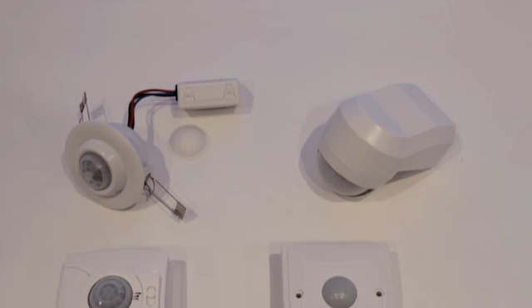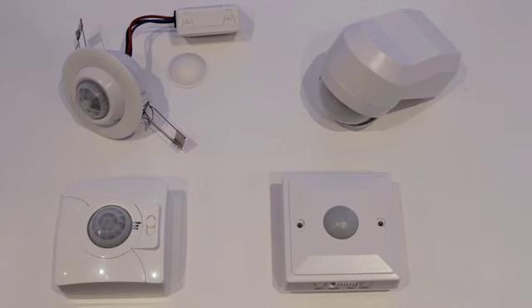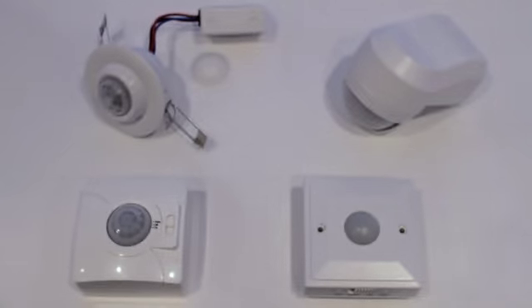Philips is proud to announce the introduction of three new lighting control systems to complement its existing range of standalone and network controls for the professional lighting market. The first range is aimed at the trade channel and consists of five new sensors for easy energy savings.